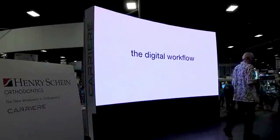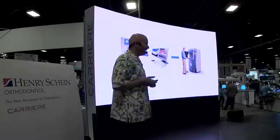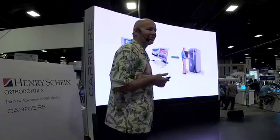Hopefully everybody's having a great meeting so far and have learned lots of great stuff. What we're going to talk about this morning is the digital workflow. I'm sure no one has noticed as they walk around all the 3D printers and scanners and everything else. So obviously when we picked this discussion topic, we were kind of prescient and knew that all this was going to be here.